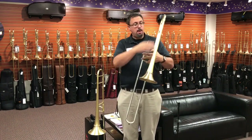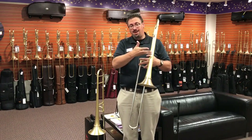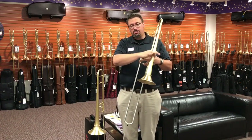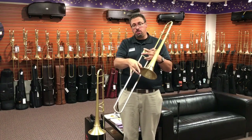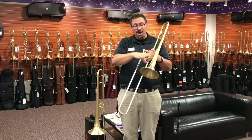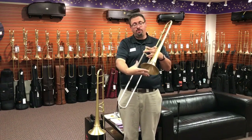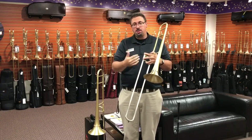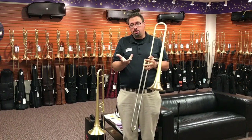He's got two different bell stems — a little bit longer and a little bit shorter — depending on the amount of feedback you want and the response you're looking for. Different materials are available in the bell stem, and also in the bell flares he offers three different materials in a variety of different thicknesses and gauges, in a variety of different widths anywhere from seven inch to eight inch, so you can really further customize the instrument to what you're looking for in terms of sound.